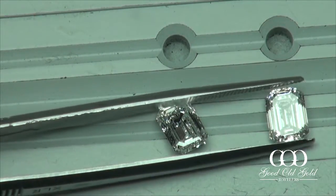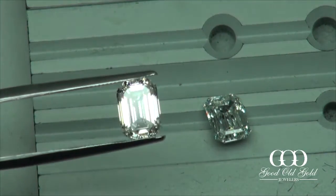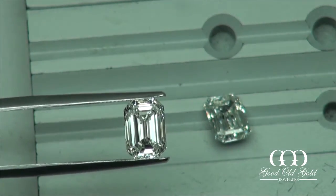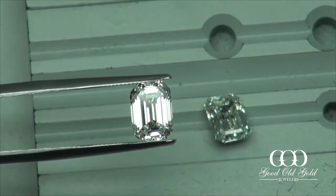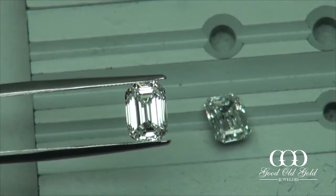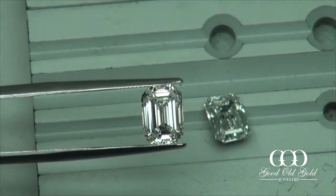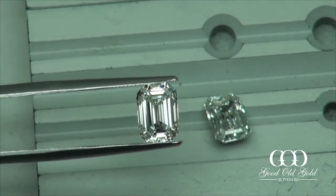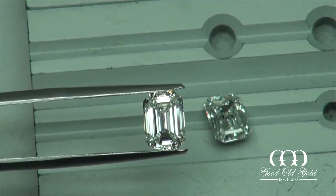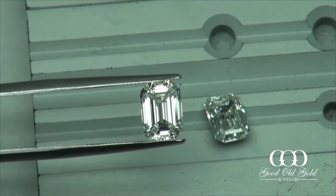Emerald cuts I like kind of grabbing and aiming into the camera because they never seem to sit straight in that tray. This emerald cut is a brighter emerald cut. I'm getting lots more — even when I'm not tilted into the glare, I'm getting a nice amount of bright white reflections back to the eye here.